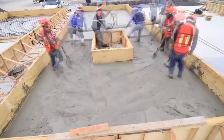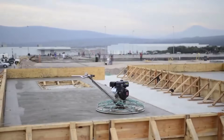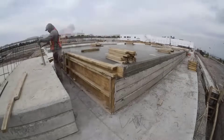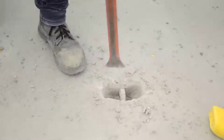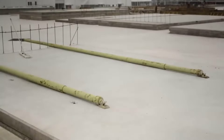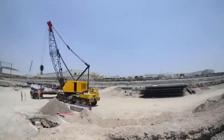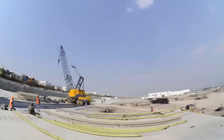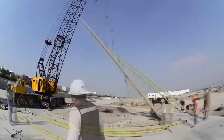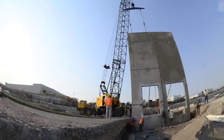The process begins with architectural and structural design. The design team creates detailed plans that include the size and thickness of panels, reinforcing steel layout, door and window openings, and any architectural finishes or textures desired for the exterior of the building. Once the design is finalized, the construction team begins fabricating the tilt-up panels, typically involving creating wooden or steel forms on the ground into which concrete is poured. Reinforcement bars, rebar, are placed within the panels to provide structural integrity. Any architectural details, such as brick patterns or textured finishes, are applied to the inside surface of the forms.